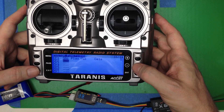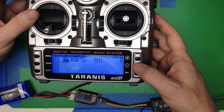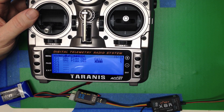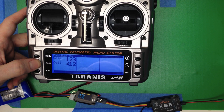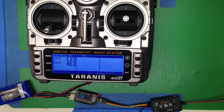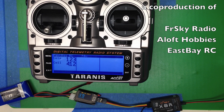We can also jump down and set another custom function — this time Play Value with 'cell', the lowest cell voltage. So you'll get two numbers announced: the total voltage and the voltage of the lowest cell. That's the basics of how to hook up the voltage sensor, see the voltage on the telemetry screen, and have the spoken voltage read out to you.